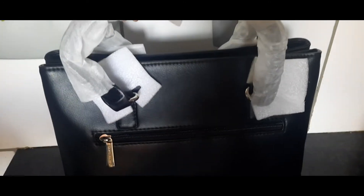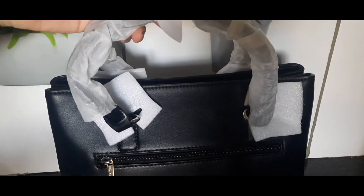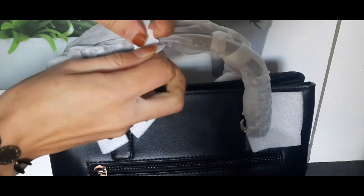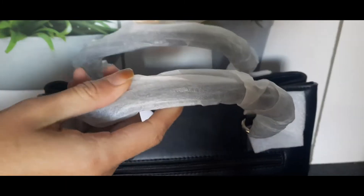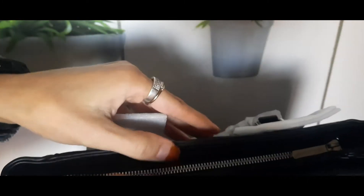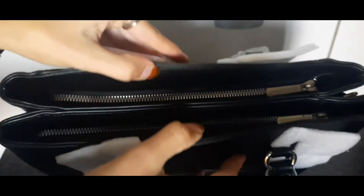The bag has handles so you can wear it as a shoulder bag or on your arm. The bag also has two zipper compartments.